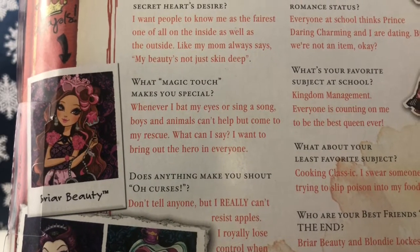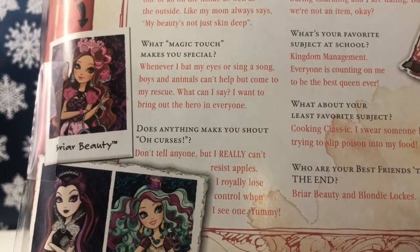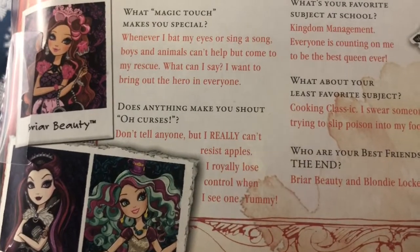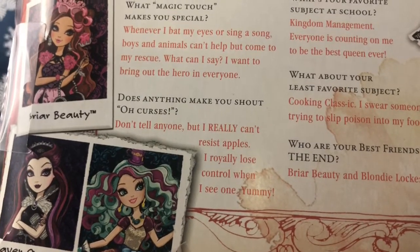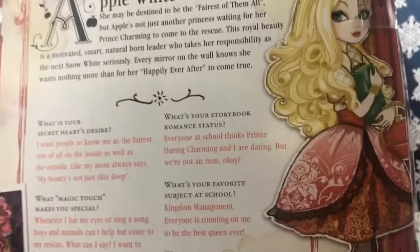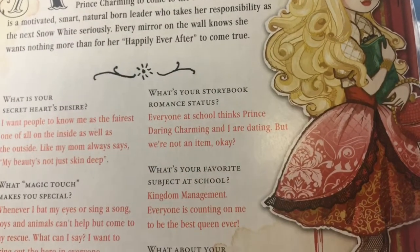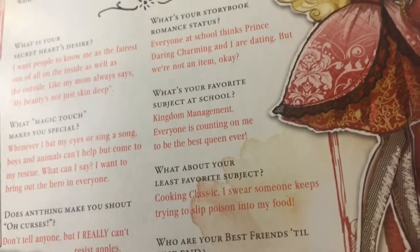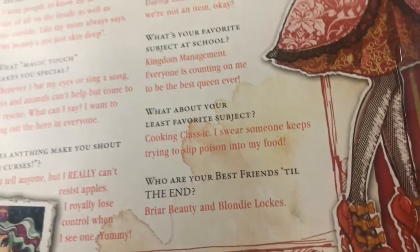Under 'Does anything make you shout oh curses?' she says: 'Don't tell anyone, but I really can't resist apples — I royally lose control when I see one, yummy!' Her storybook romance status is: 'Everyone at school thinks Prince Daring Charming and I are dating, but we're not an item.' And her favorite school subject is Kingdom Management, because she will be a future queen.